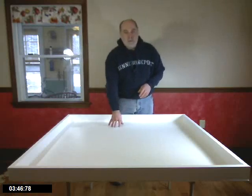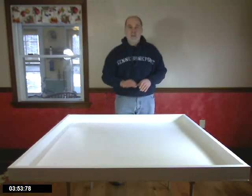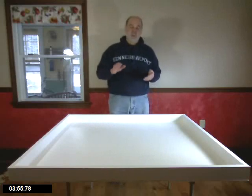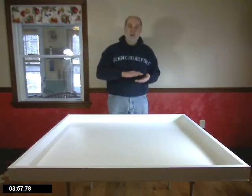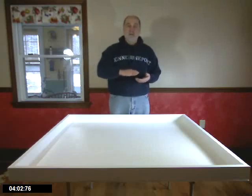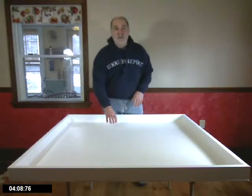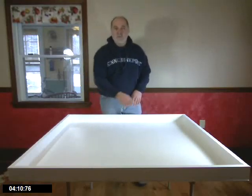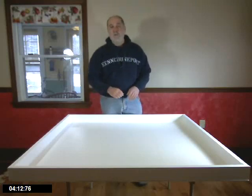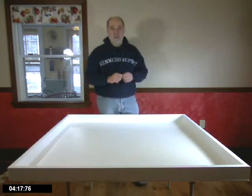Another possibility for the base would be a 4x4 or 4x8 sheet of melamine. Melamine is a countertop surface — particle board with a white, almost laminate finish on top. It's very easy to clean and very smooth. If there were marks on it, you just put some spray cleaner on, scrub it off, and wipe it clean. Put down a piece of tape and it peels right back up again. Very nice.